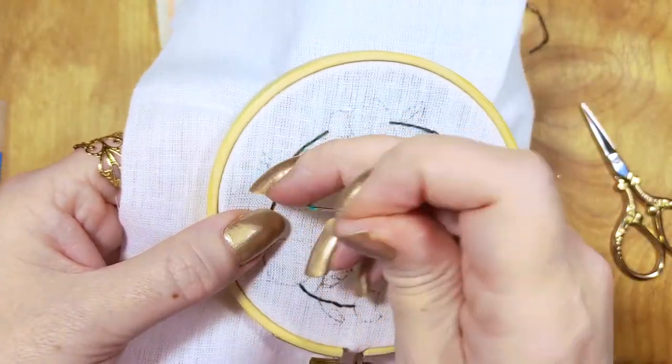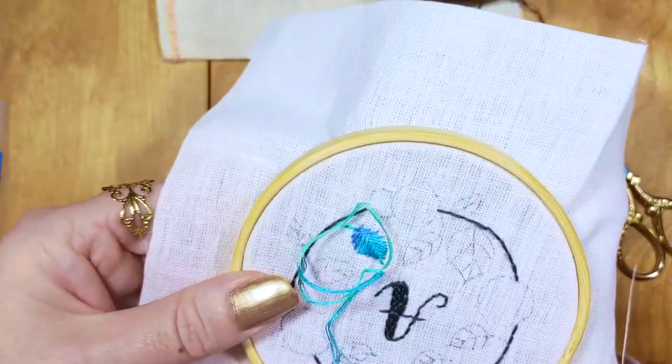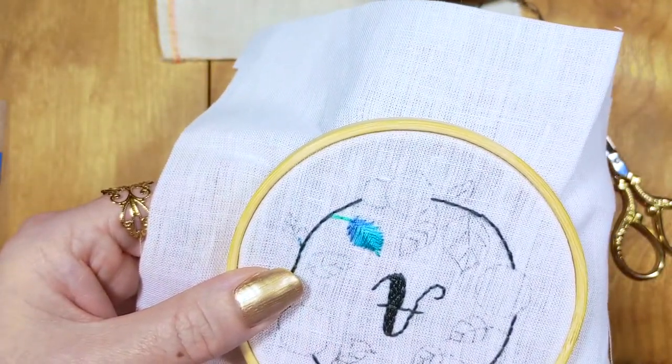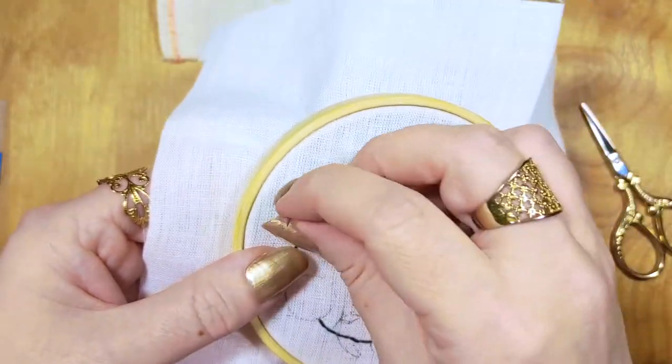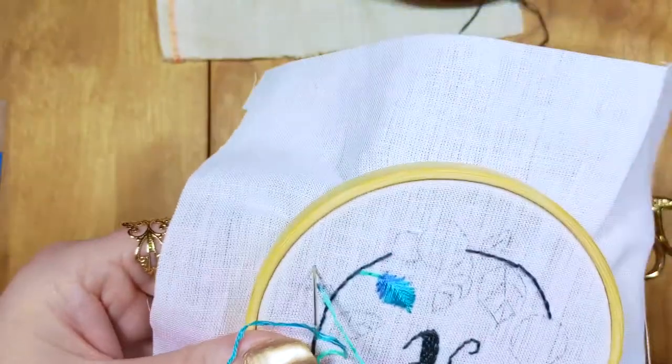If you're a new stitcher, you'll learn how relaxing it is to have a needle and thread in your hand. It's like a moving meditation that clears your mind and you can create something really beautiful in the end. You can display this project in your own home or office and it also makes a great gift for a loved one.